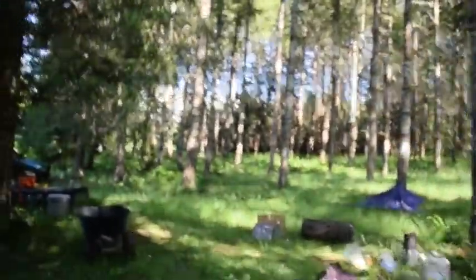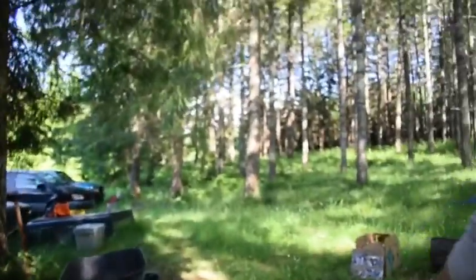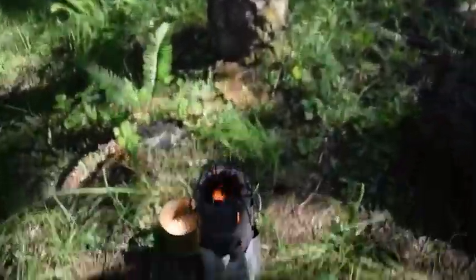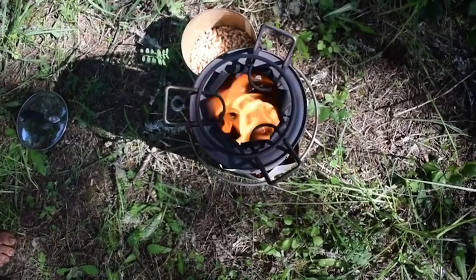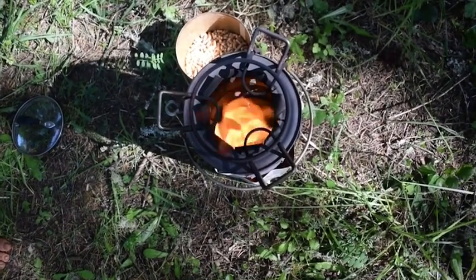I'm going to show this Whirly Girl effect on the stove right here. There's the whirling action. Isn't that amazing?